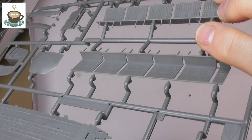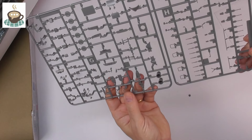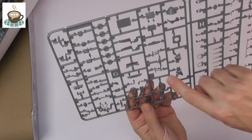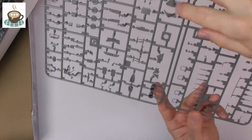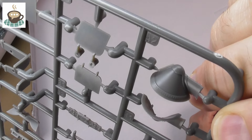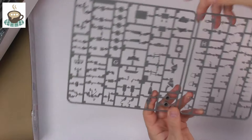Maybe someone will do an aftermarket set for that — we'll have to wait and see. On the detailed sprue, some people have had a short shot on the undercarriage, but everything on mine looks okay at first glance — all fully formed. Here's the instrument panel with all that raised detail, really really nice. And right, here are the cones — it's just such a shame they couldn't mould any mesh on there. Come on, Edward, we're holding out for you. And that's the last sprue.